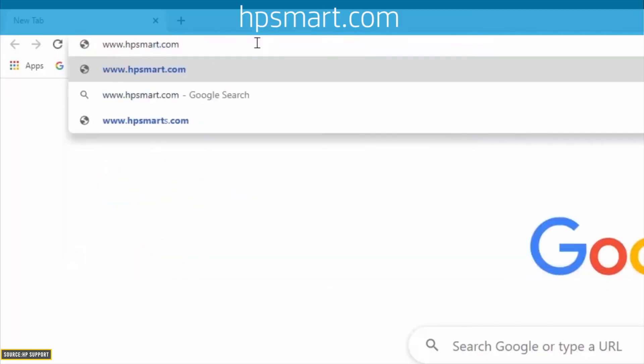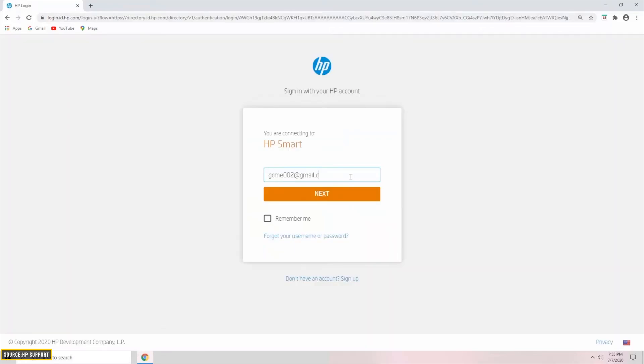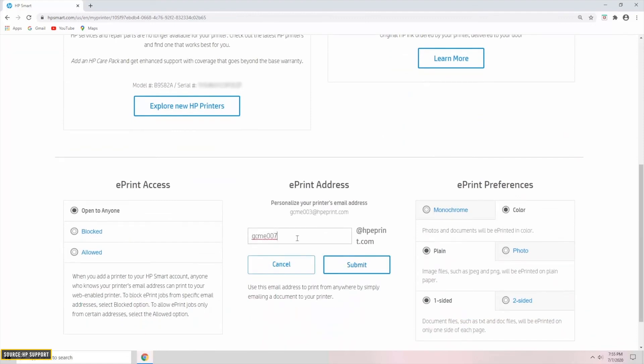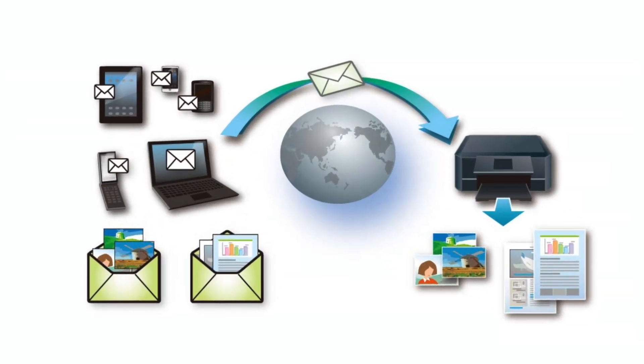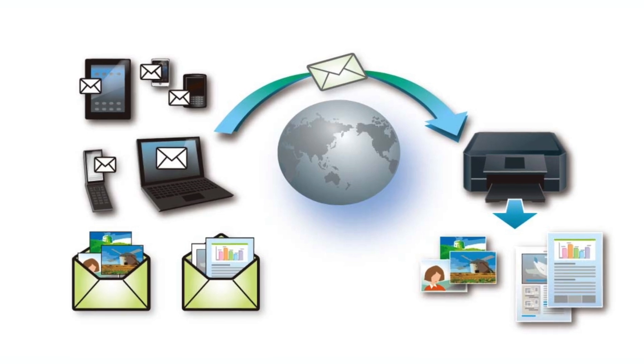Another feature worth knowing: several printers come with their own email addresses. To set your own email address, go to your preferred web browser on a laptop or PC and visit the HP Smart website. Sign in, scroll down, and you'll see the ePrint option, where you can add your own email address. Once done, email the document to that designated address and it will print the required documents. This enables remote printing — you can print from anywhere in the world with just an internet connection.